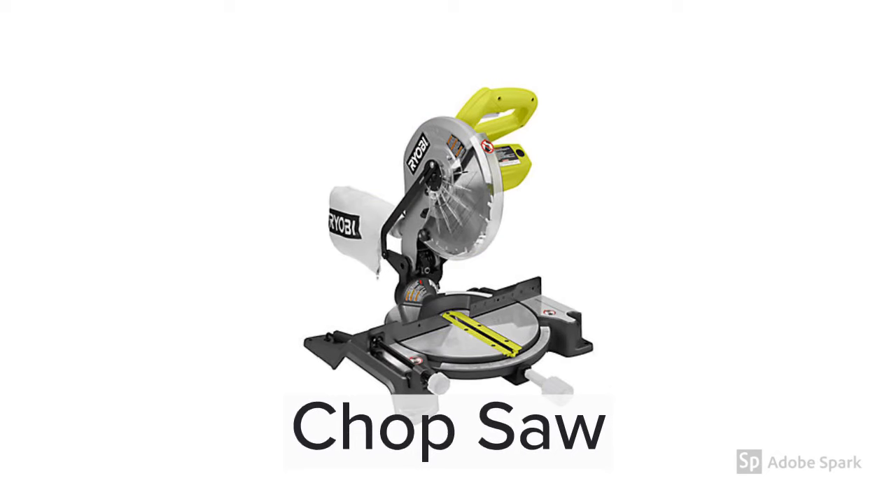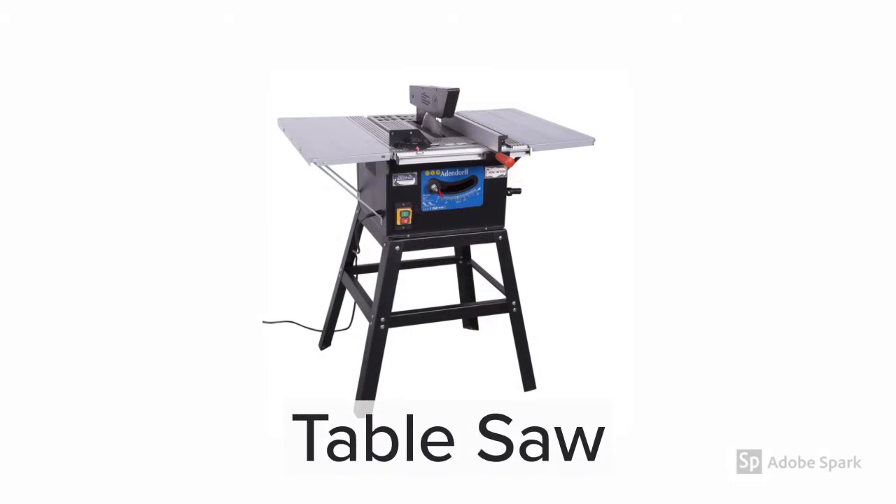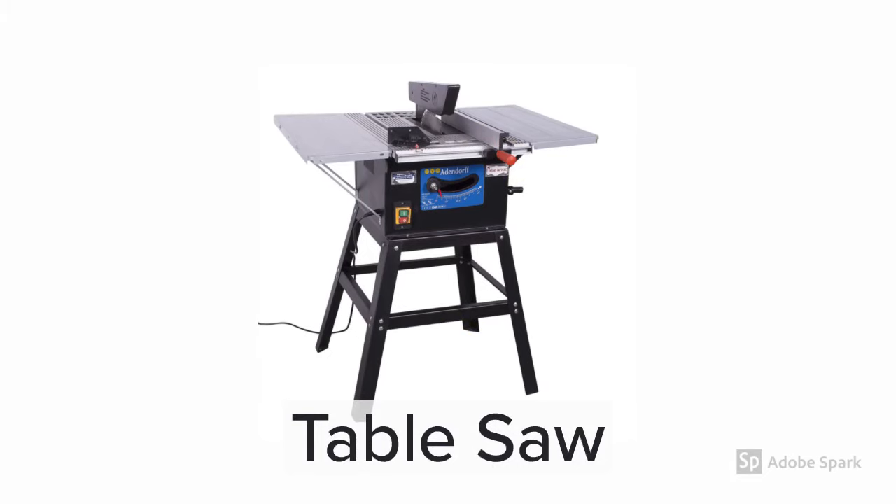The first tool is the chop saw. It's used to make straight cuts and 45 degree angle cuts on this project. Next up is the table saw. This is used for making long cuts. I used it to cut some of the plywood for this project as well as making the strips of wood that become the chessboard.